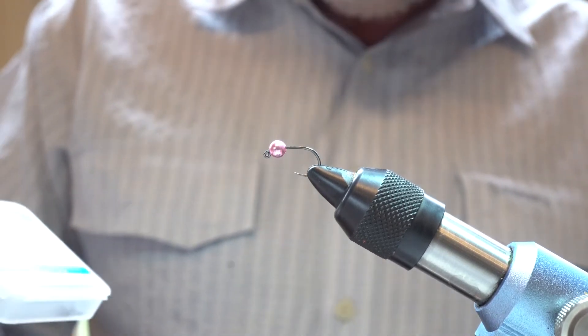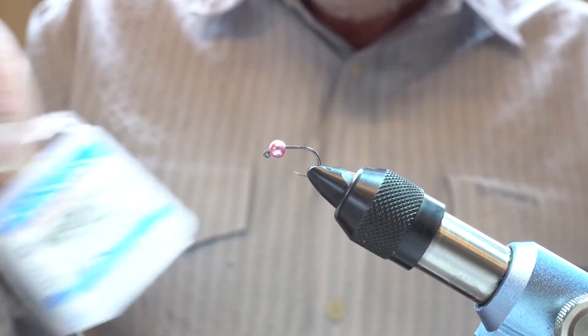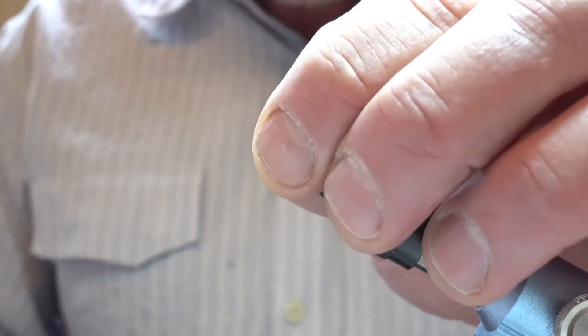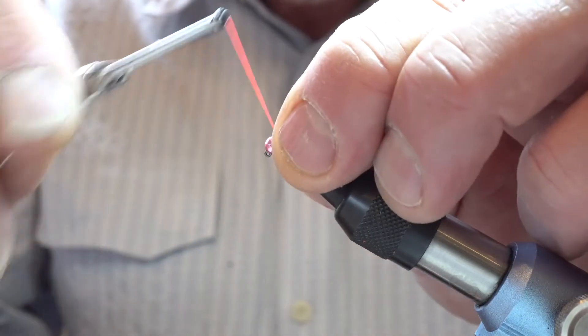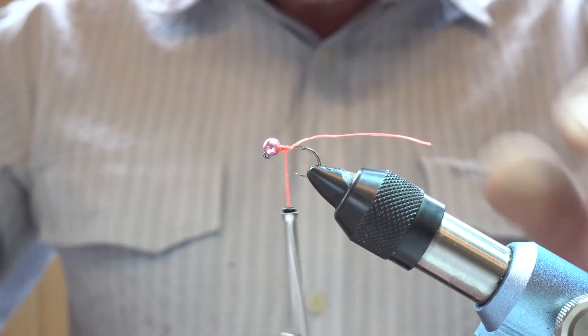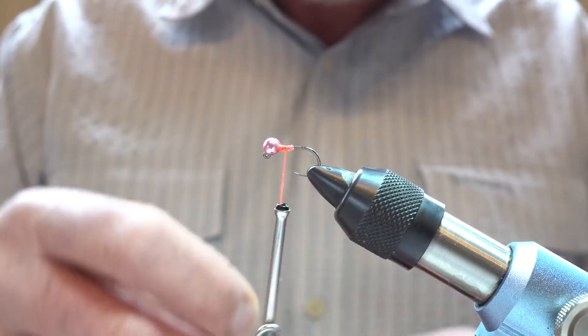I like to tie this on a Hanak hook, an H450BL size 14 — a smaller jig style hook — but I put pretty big beads on them. This one's a three and a half mil bead, but often I'll tie on four mil beads as well, and I just match the bead colour to the colour of the Squirmy Worm material I'm using.